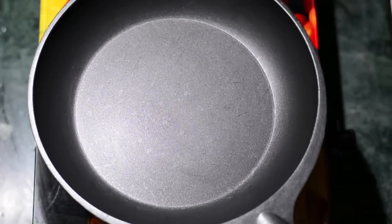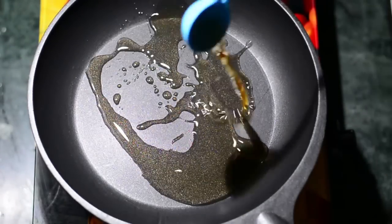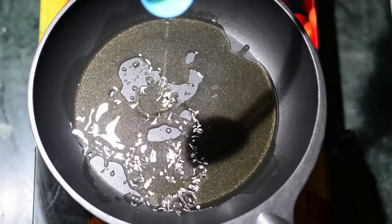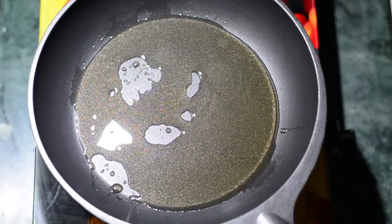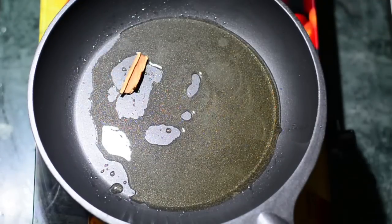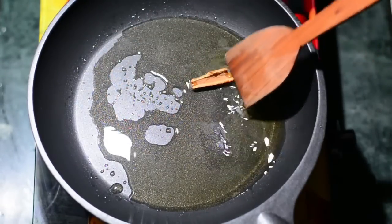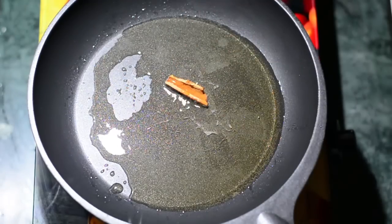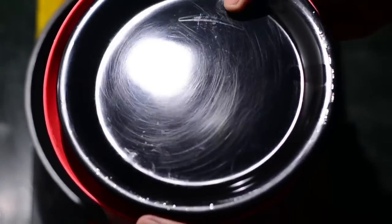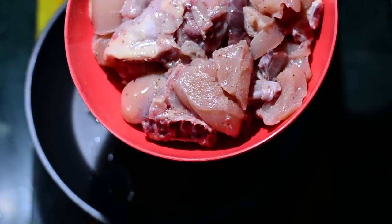I've taken a large pan and I'm adding three tablespoons of vegetable oil — you can also use rice bran oil or soya bean oil. We are cooking at a low flame and we'll be dropping in an inch of cinnamon stick. Within a minute, when the cinnamon stick infuses its flavor and aroma into the oil, we'll be adding the chicken.